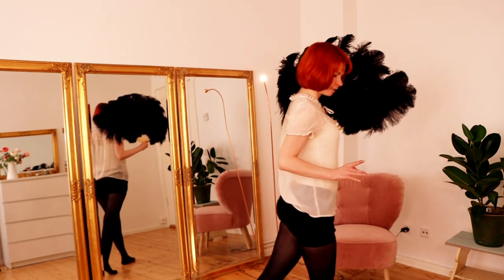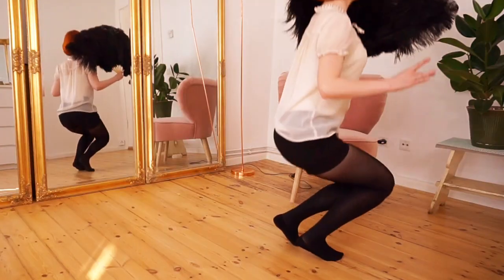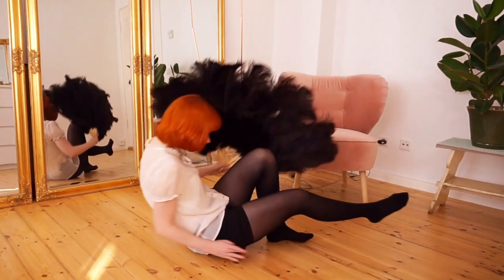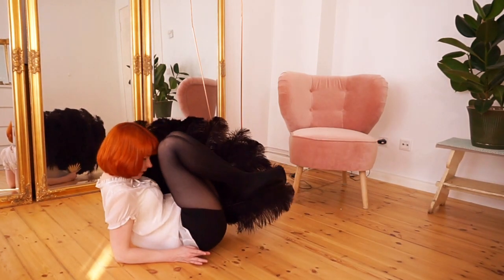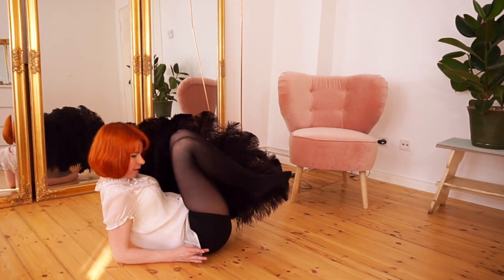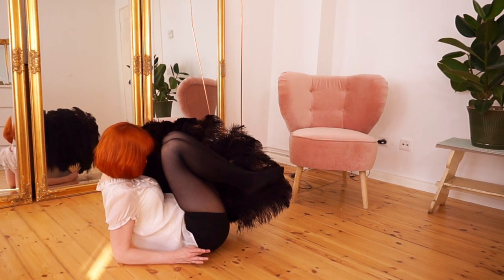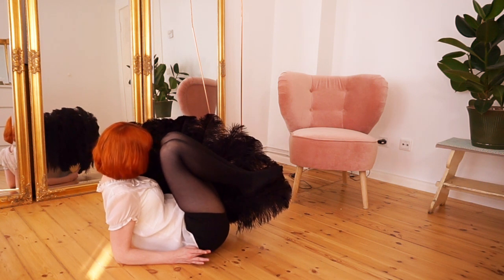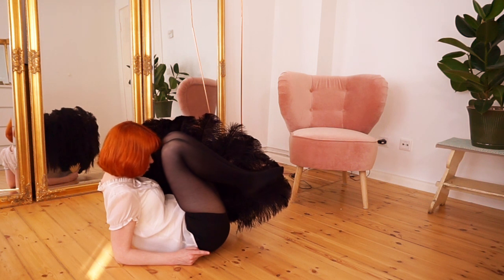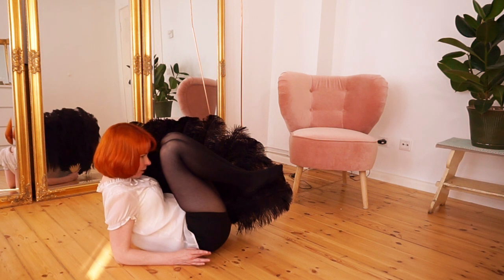We step one step to the front, then getting down — push out one leg, sit down and get round. You try to do this as fast as possible. Then you are behind the fan and you try to get round. So behind the fan, you really make yourself round and small.